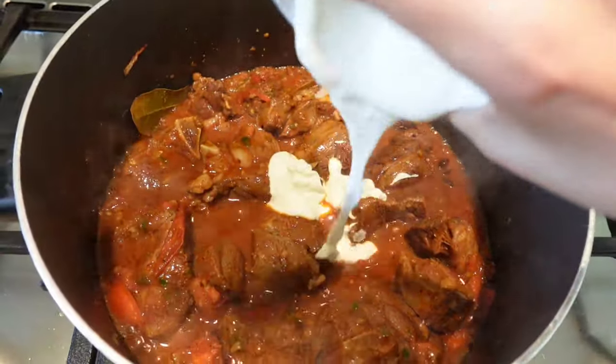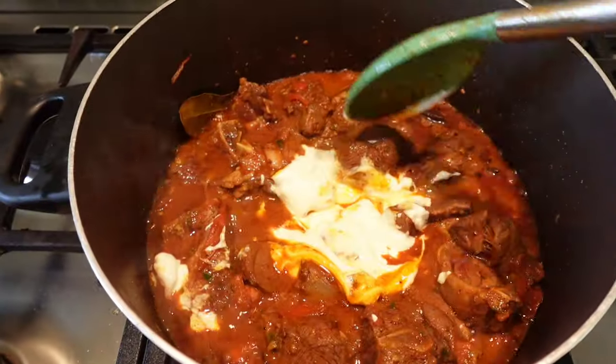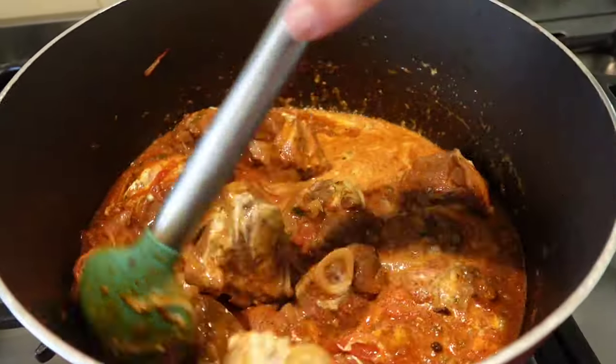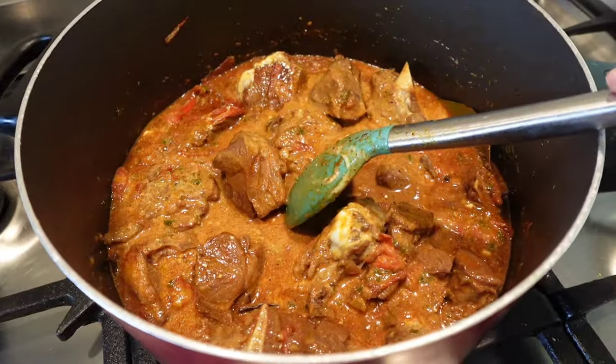Add yogurt — about four tablespoons — and then mix it all together. Before you add yogurt, keep your flame on low. If you add yogurt on high flame then everything will be ruined.